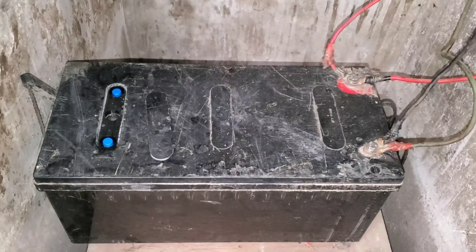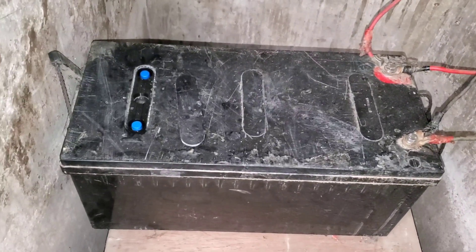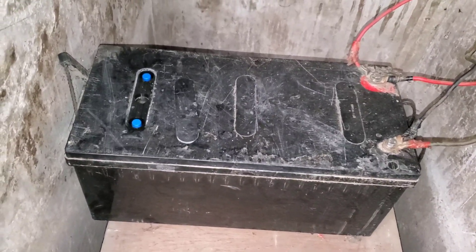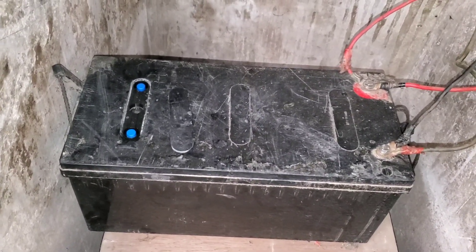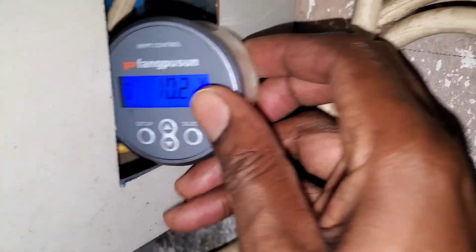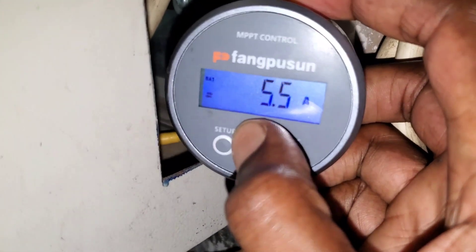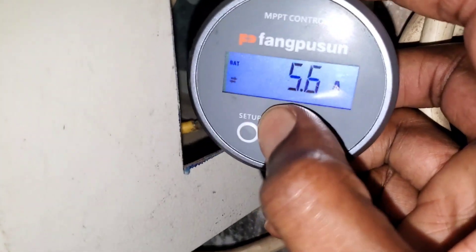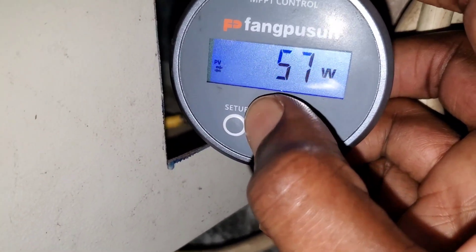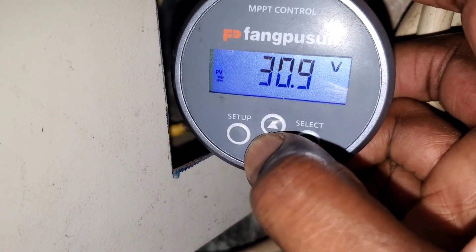Before, when you put a charge on this battery, it would spike almost instantaneously to 12, 13, or 14 volts — which was not a good thing. This morning when I started charging, it's been going up very gradually. At the moment the voltage is 10.2 to 10.3 volts, with 5.5 amps going into the battery — that's about 57 watts.